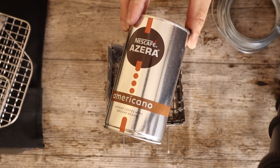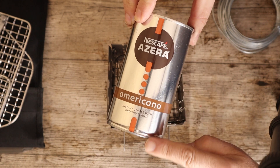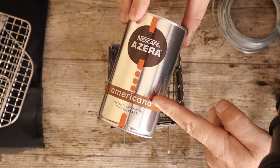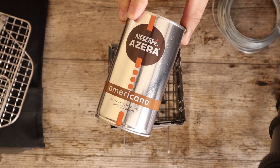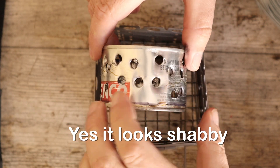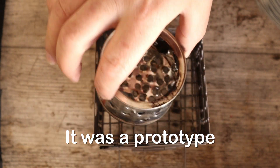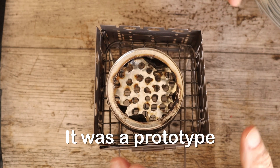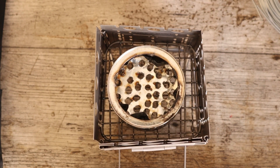What I did was get one of these empty coffee tins, cut the bottom off, cut the top off, and put the two halves together. Then I drilled loads of holes in the side and loads of holes in the bottom.